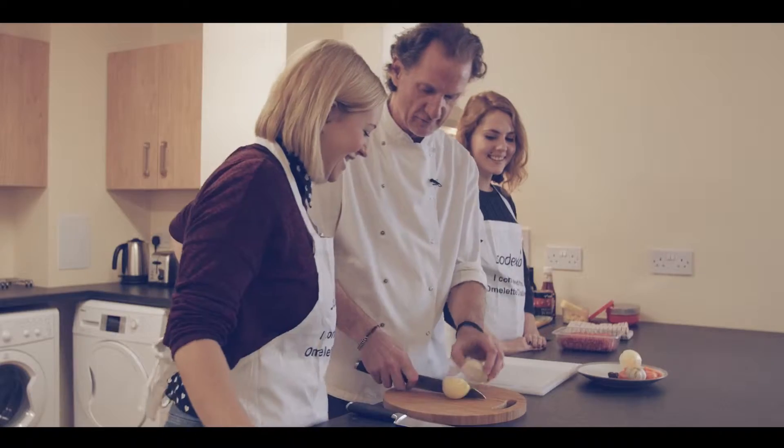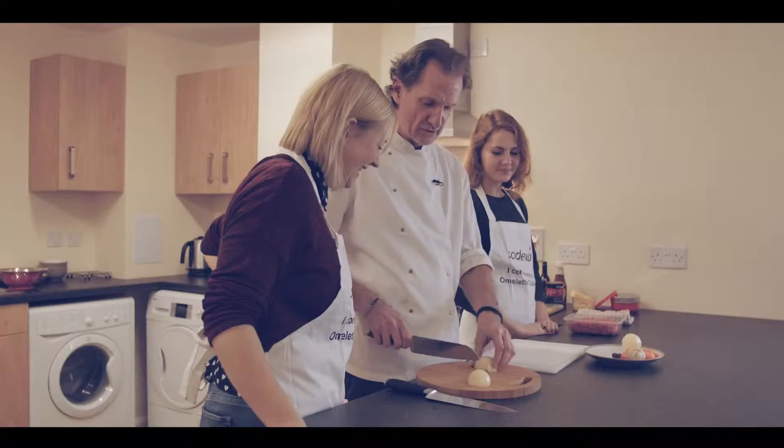Do you know how to chop an onion? I have no idea. You have no idea? Because I always chop my finger off. So just go down like that.